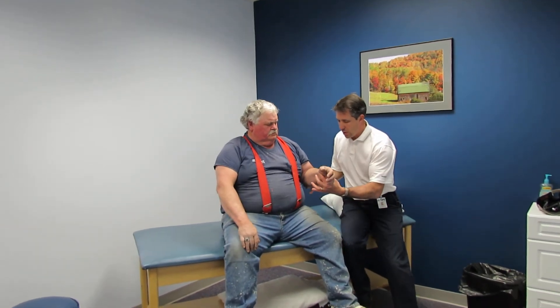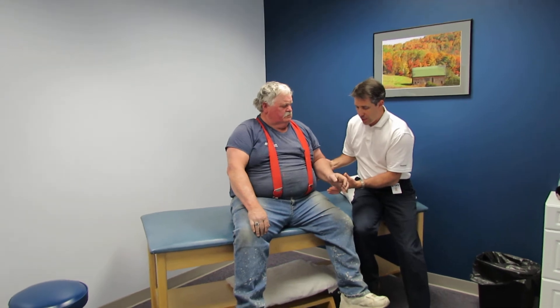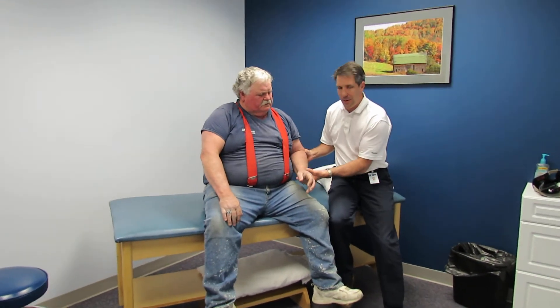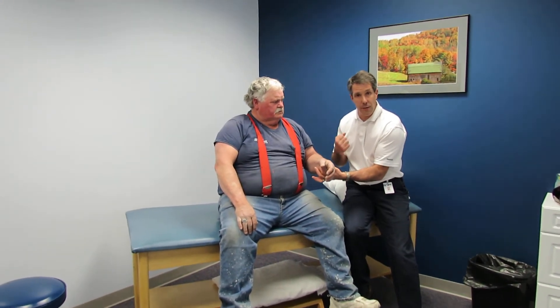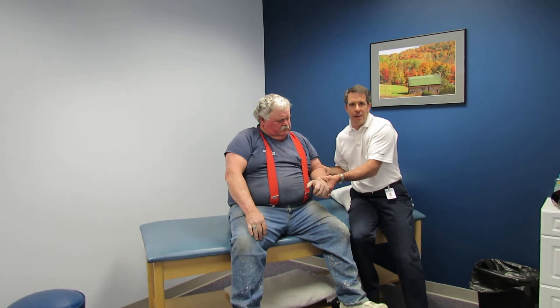Now rest. We're going to check his external rotation. Try to hold that arm right there — you'll notice he can't hold the elbow into flexion. He can just a little bit, but he barely has any. His biceps are not functioning well. Now hold that hand right there — don't let me turn your palm down — and I can easily break him there.